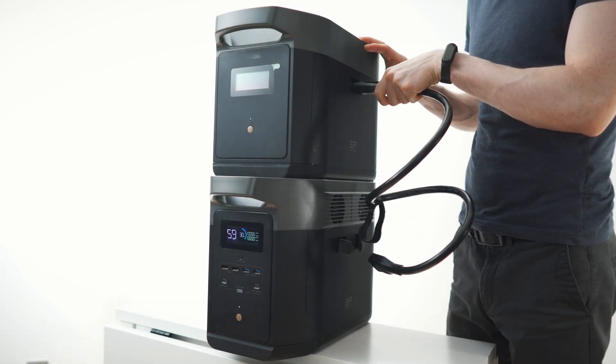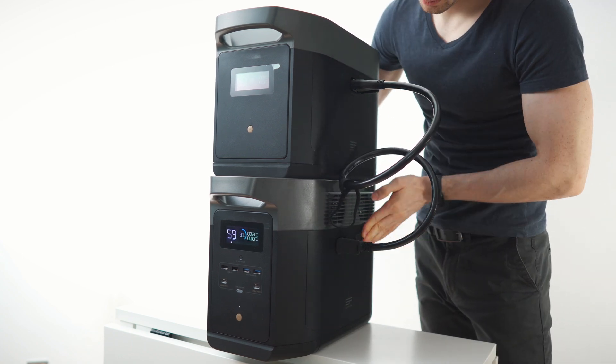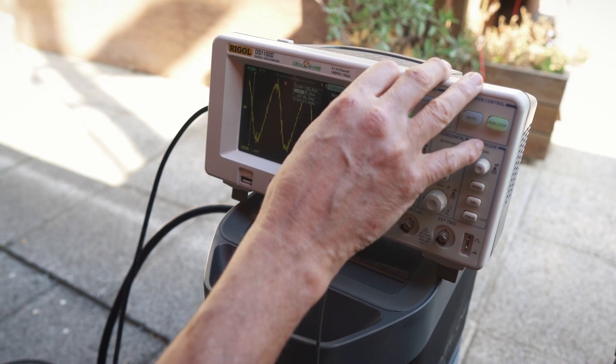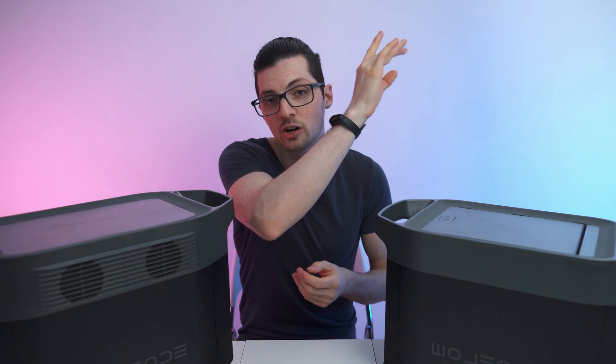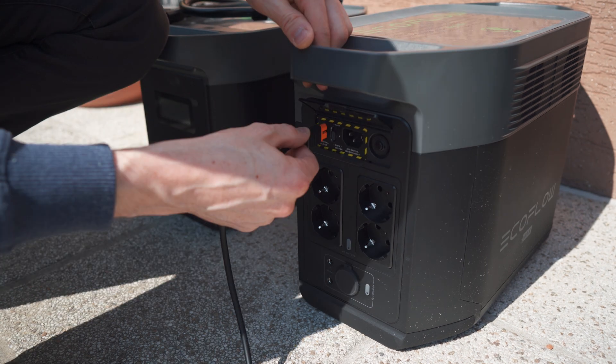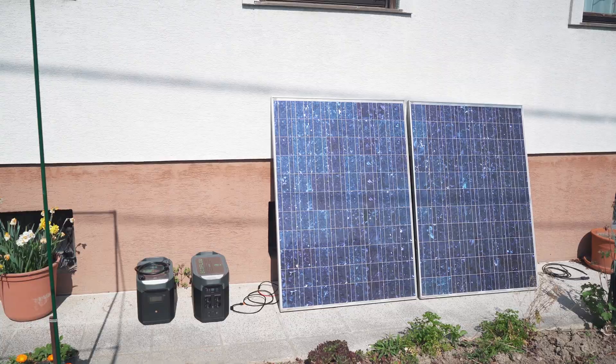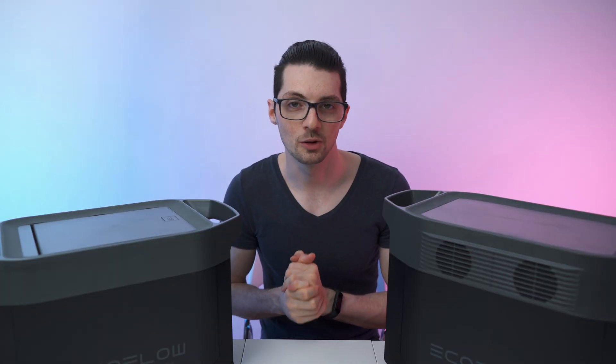If you're interested in the unboxing, my first impressions, the specs, the features, and a close overview — all of that good stuff — then check out the first video. Click on the card right here. I'll link it here and also in the description. Check it out if you want to see all the tests, all the demos, charging it with solar, because I won't cover any of that in this video. So let's get to my first learning.